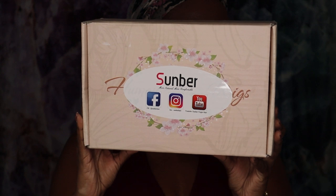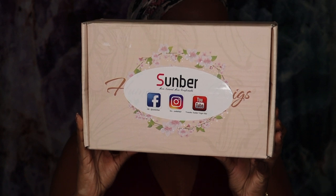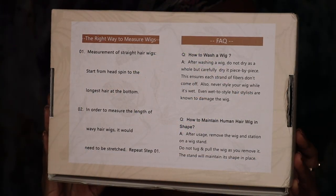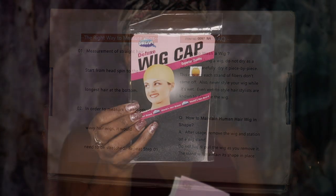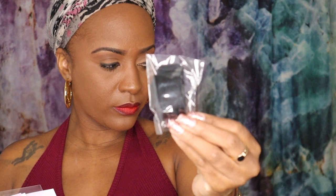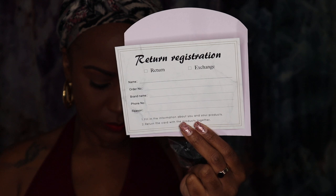We're starting off with the packaging, of course, showing you everything that comes in the box. They do have directions on the back if you want care instructions for your wig. In the packaging we have the wig cap, they also give you an elastic band if you want to use that to make your wig lay flatter, and you're also going to get a customer care card for the return process.